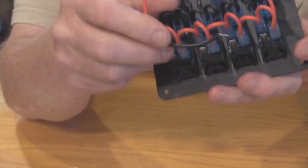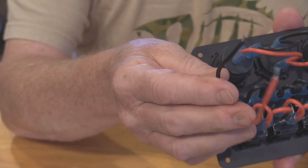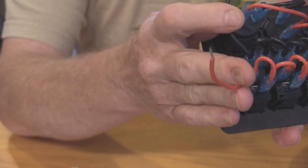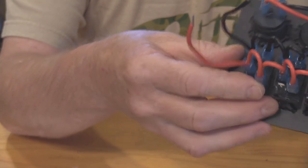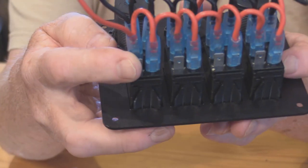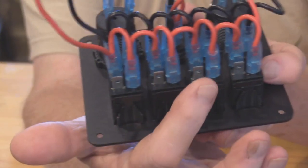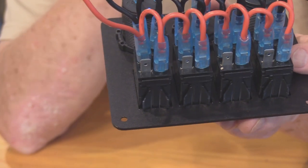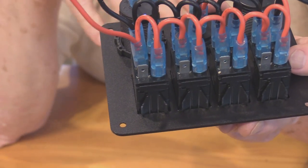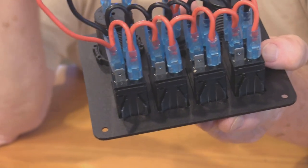On the back it's really simple — you've got two wires that will go to your battery. The red goes to your positive and the black to your negative. Each switch has a terminal, and the negative from your accessories goes directly to your negative source.